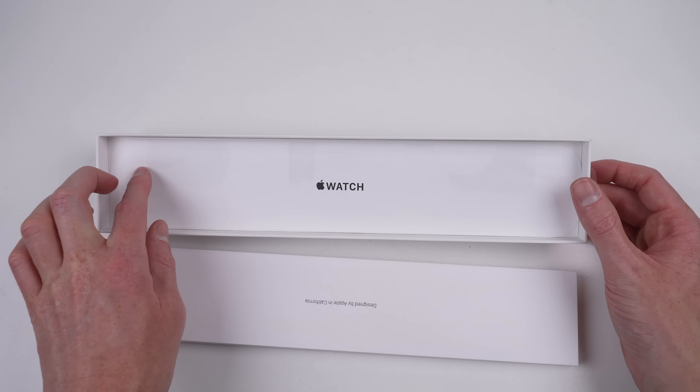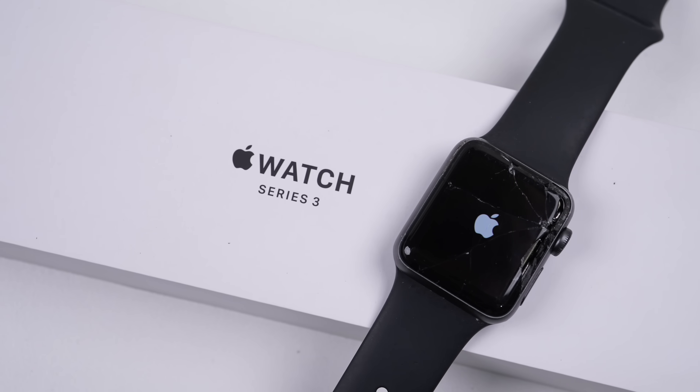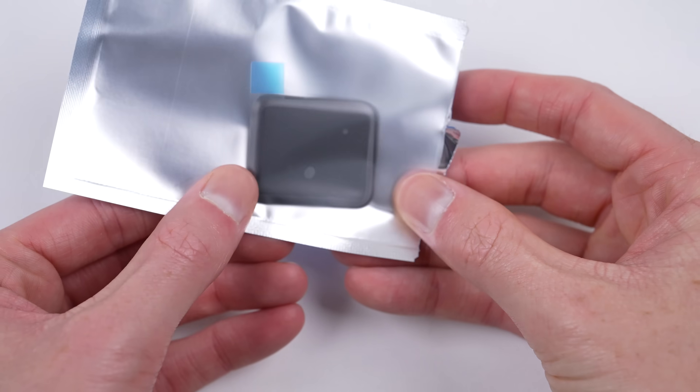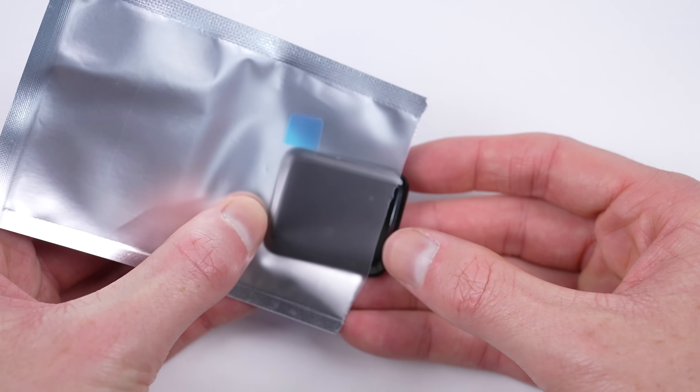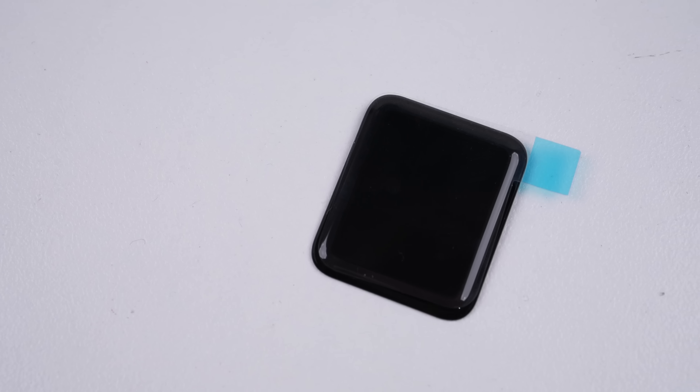For those who didn't see the previous video where I received this smartwatch, it powers up but has a cracked screen with unresponsive touch. So all we should need to fix it is a new OLED display and adhesive for sticking the screen in place. Screens have come down in price over the years, but they're still around 50 American dollars.